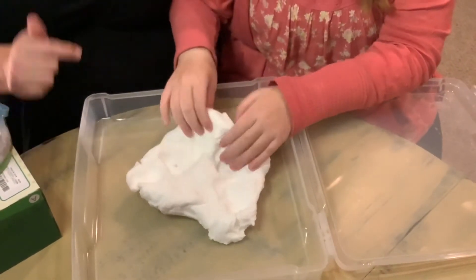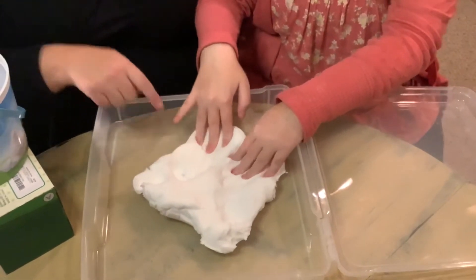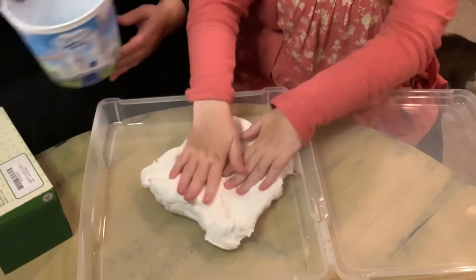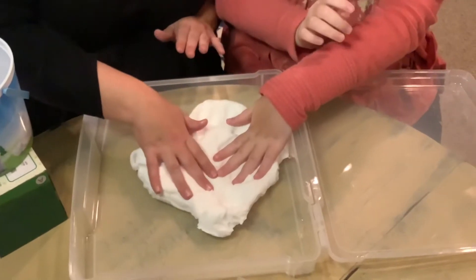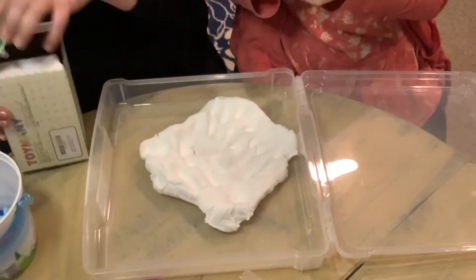Guess what? We're going to add more. It's not for eating, you know that. Feel it. You want me to feel it? We're going to add more. We'll put the baby wipes on here when you're done playing to wash your hands.